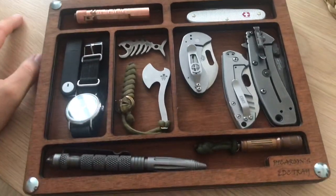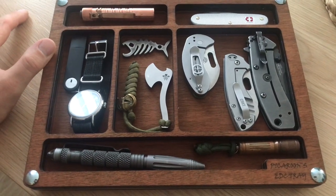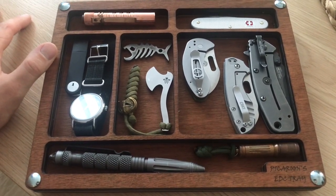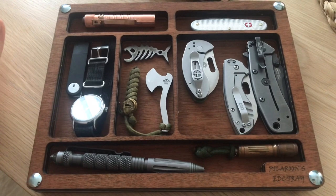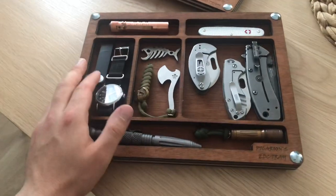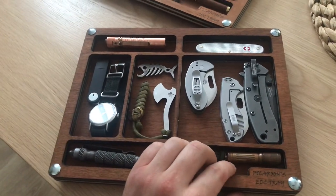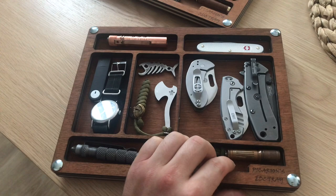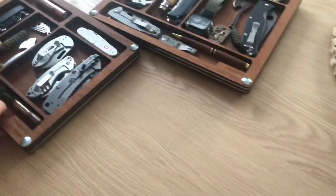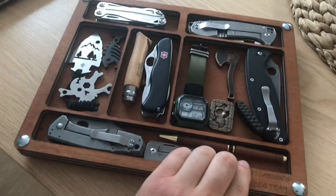I've made a couple of these. I made an auction over Instagram and the guy actually bought it. So I decided to keep this as an option for the trays, but also decided to make a bigger one because some of you guys have bigger gear.